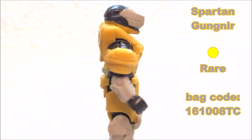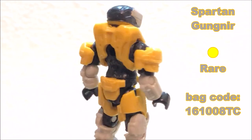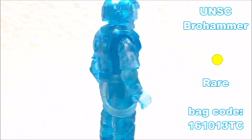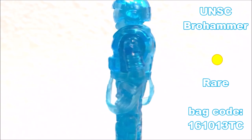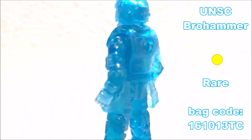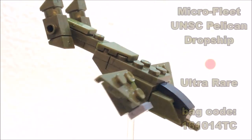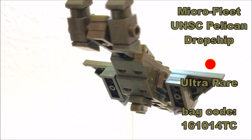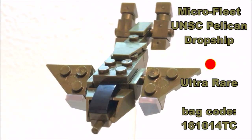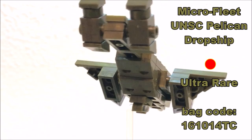Moving over to the rare figures in this series, we have the Spartan Gungnir — black for the inner suit, yellow for the armor, and off-white for the armor detail. The second rare of this series is the UNSC Bro Hammer, which is translucent blue for all parts. The last thing in this series isn't a figure at all — it's the Micro Fleet UNSC Pelican Dropship, the ultra rare, in metallic green for the main color with black and silver for the details.